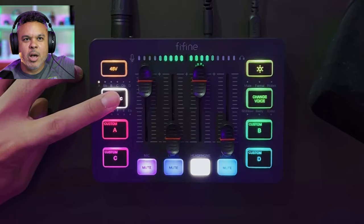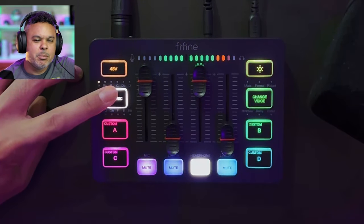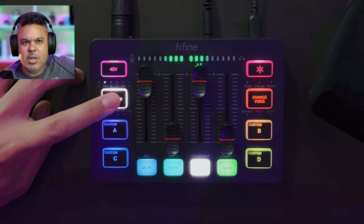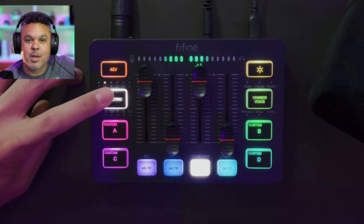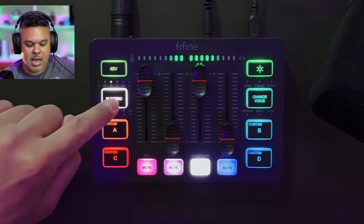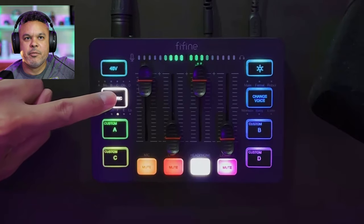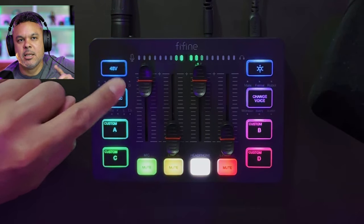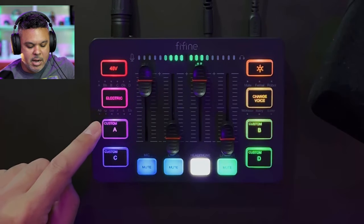It's kind of going through different tones — and if I want to be Bone Thugs-N-Harmony — auto-tuning features for all my singers out there in the world, sounds pretty sweet. To turn off these features, you can't just tap through it because it will just cycle through every last one of the modes — you have to actually hold it for about two seconds and it powers that particular mode off.